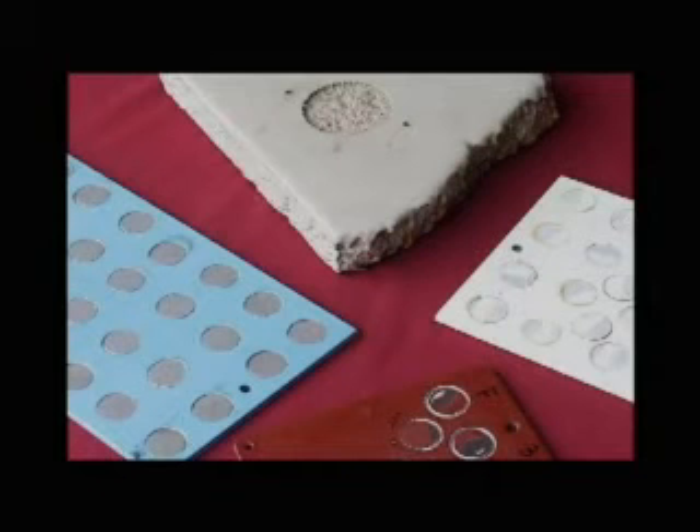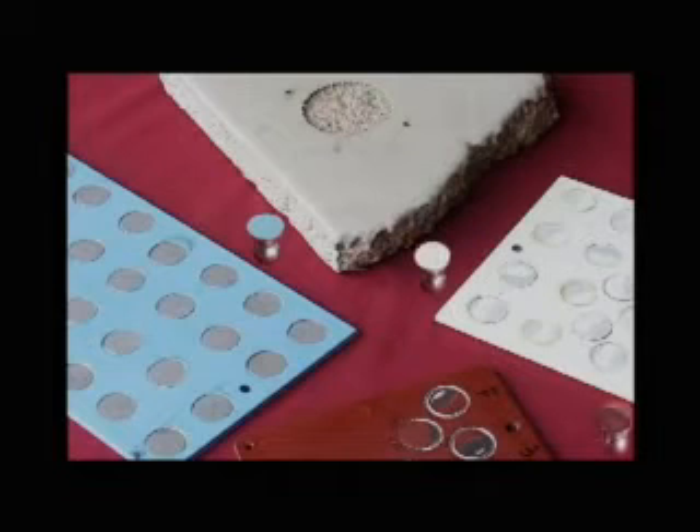Following a pull-off test, the breaking points, demonstrated by fractured surfaces, occur along the weakest plane within the dolly adhesive coating substrate system.